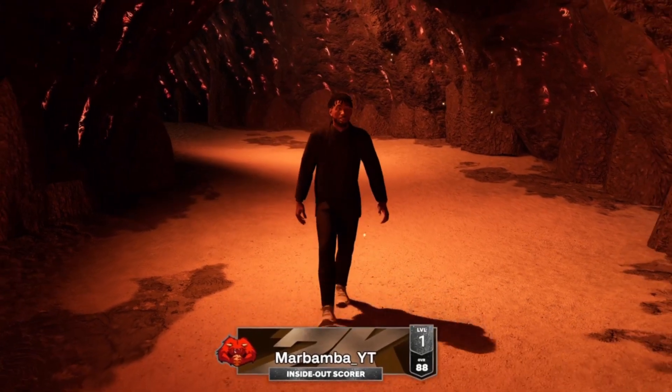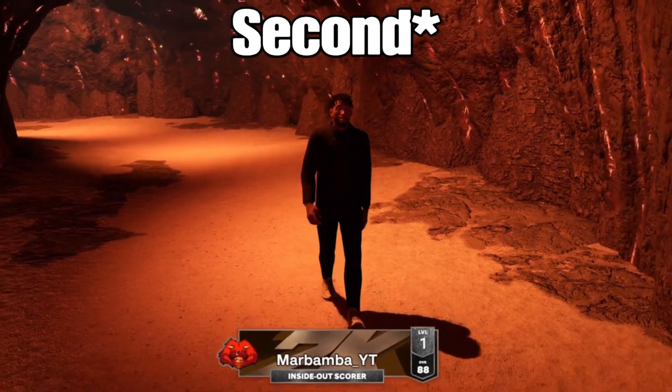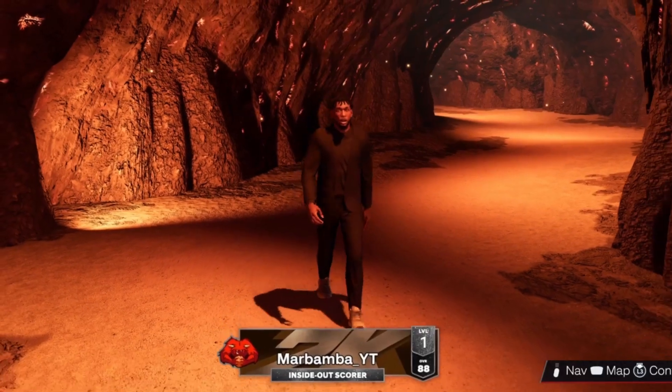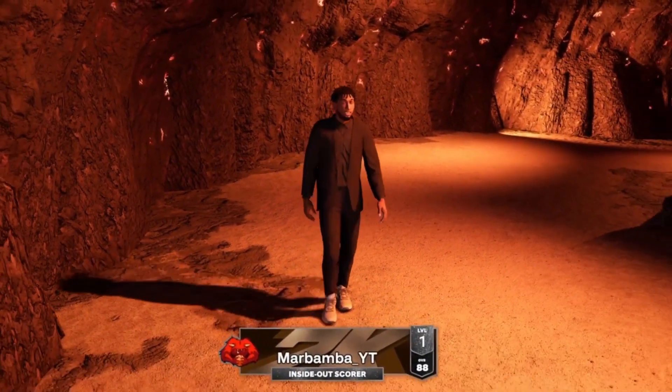I'm going to be giving y'all two jump shots in this video. The first one that you saw in the clips is the one that I have been using to play my park game so far and it's a pretty decent jump shot — nice speed, everything. It's solid.